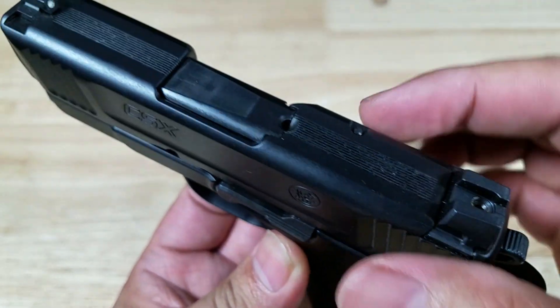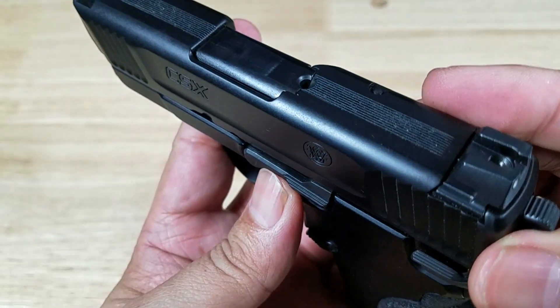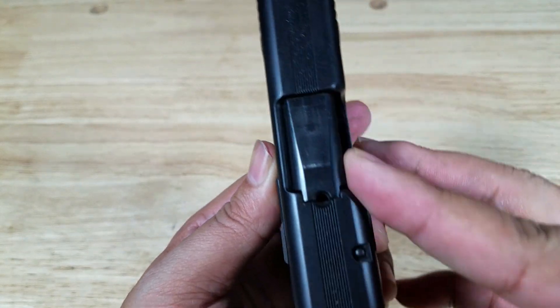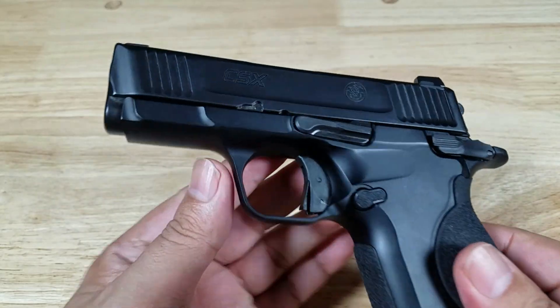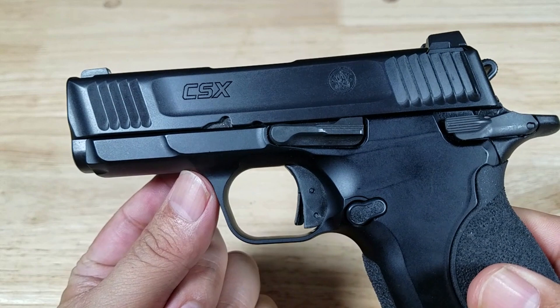Looking at the thinness of the slide, which I really like — I don't know if there's going to be enough space to make a cut-out for a red dot, but I guess that's the trade-off, because the thinness of this slide makes it very comfortable to carry close to your body. Coming around to the front, we don't have an accessory rail.